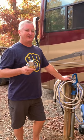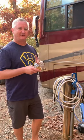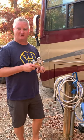RV life is great, but in order to stay on the road you want to make sure you're protecting your water lines. That's why it's very important to have a water pressure gauge. Use the Volterra, which has the gauge attached to it as well as an adjustment knob.